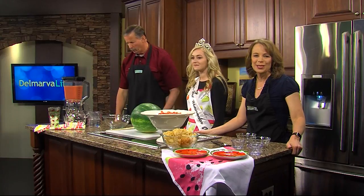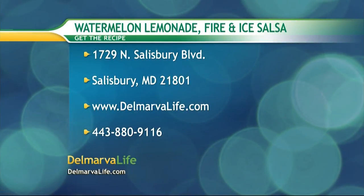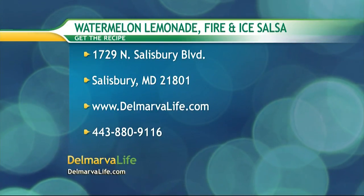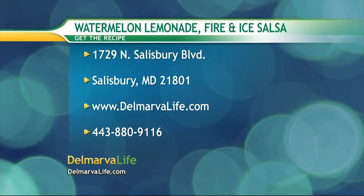And if you would like these simple recipes, send us a self-addressed stamped envelope at 1729 North Salisbury Boulevard, Salisbury, Maryland, 21801. You can go to our website, DelmarvaLife.com, or you can give us a call at 443-880-9116.